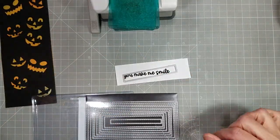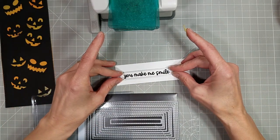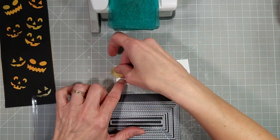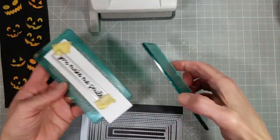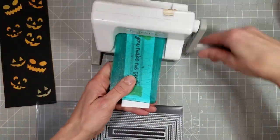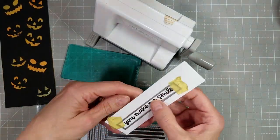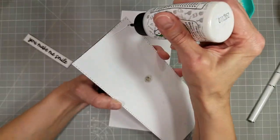I'm using the second to the smallest mini slimline stitch panels die to die cut this sentiment. I really do like coordinating banner dies but this set is going to fill that role quite often for me. I use that to die cut my sentiment and it even matches the stitching on the main panel.